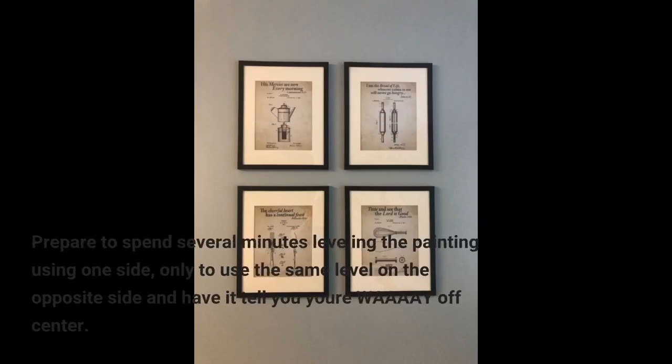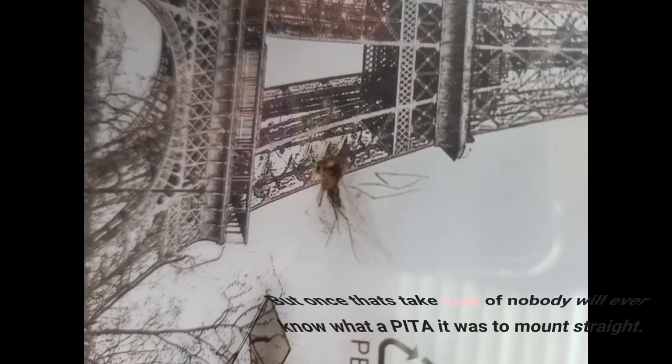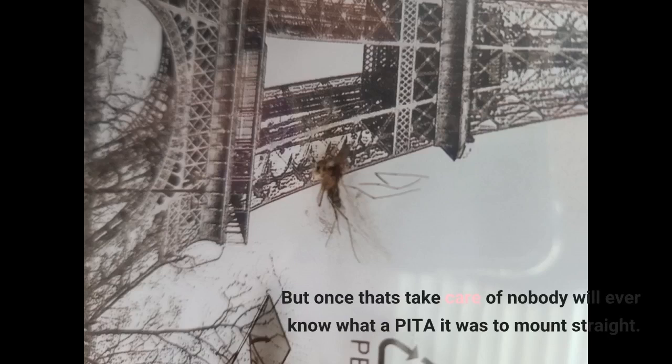Prepare to spend several minutes leveling the painting using one side, only to use the same level on the opposite side and have it tell you you're way off center. But once that's taken care of, nobody will ever know what a pain it was to mount straight.